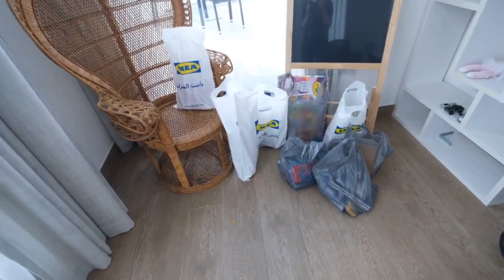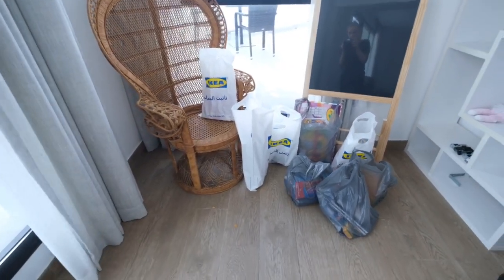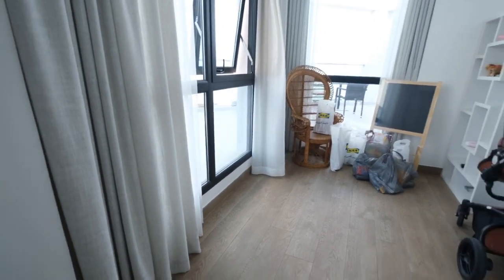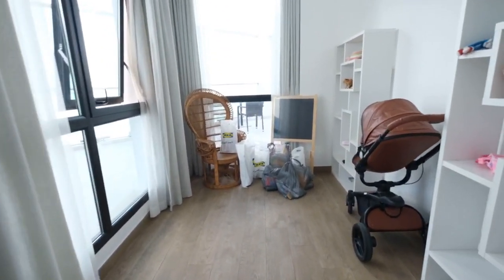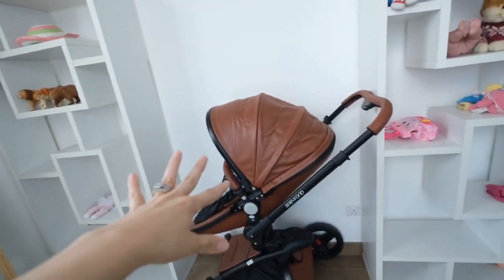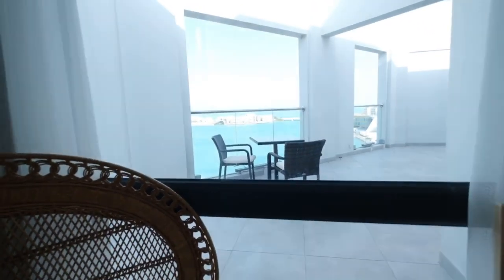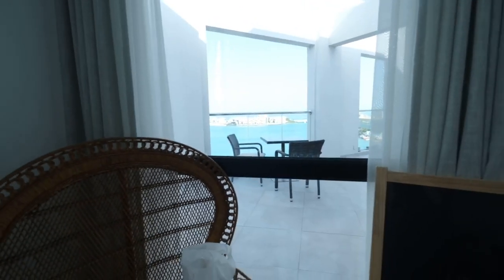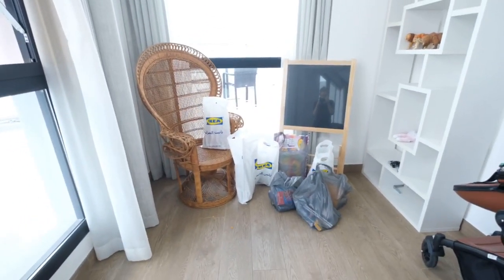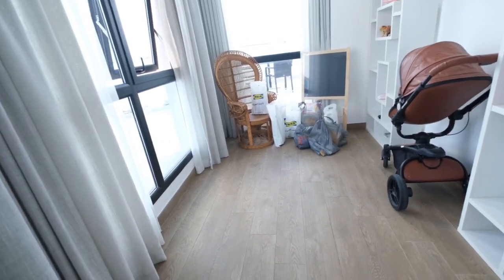So I picked up some stuff — it doesn't look like very much but I picked up some things from Ikea and the local NEX, which is the on-base store. This is meant to be a little office or something. Like I said, we just moved here. There's random stuff I have to go through and organize. I'm thinking of moving the stroller out of here and maybe putting a little desk right here.